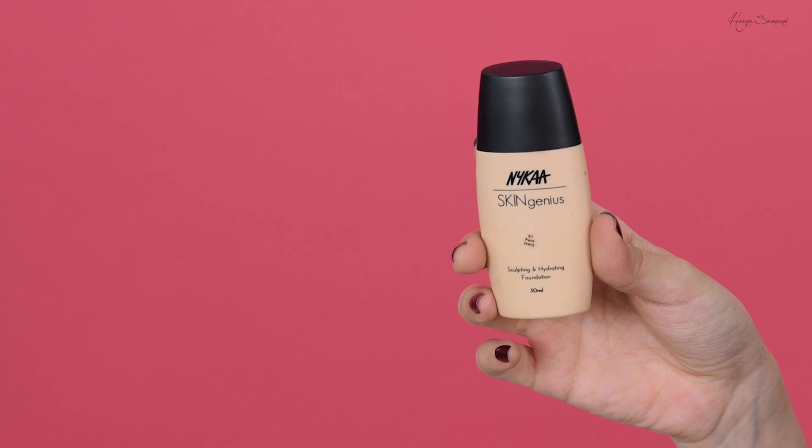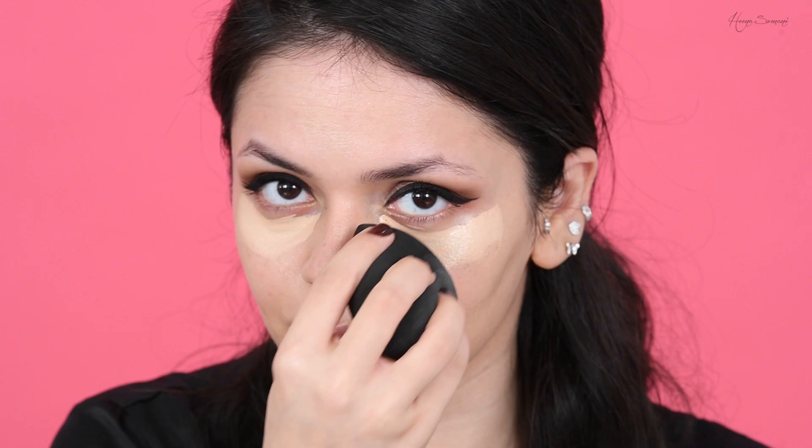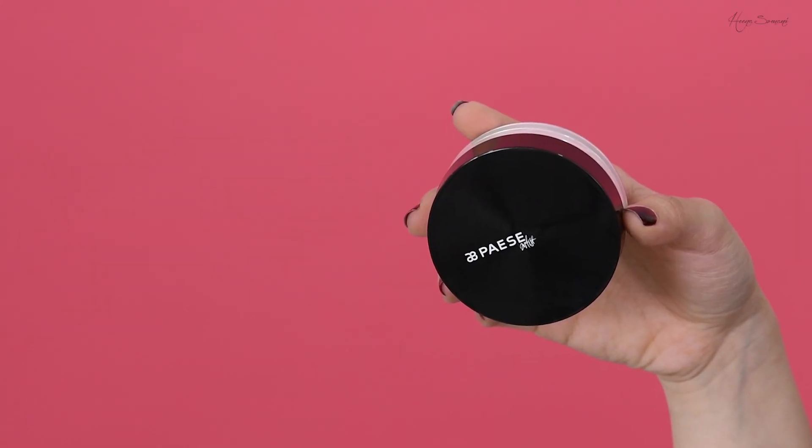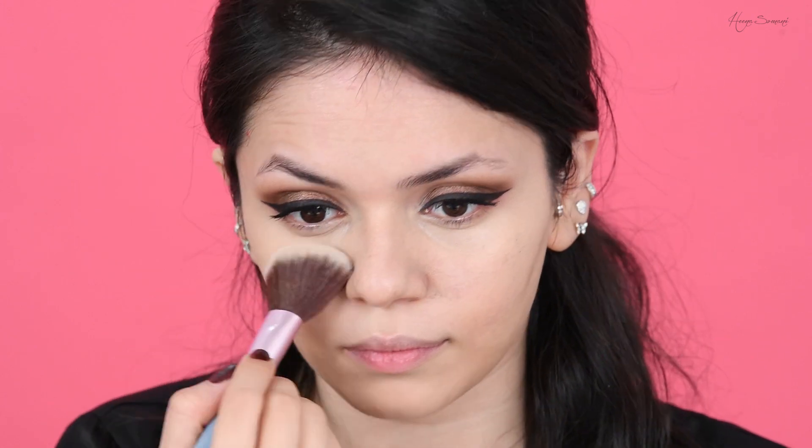For my base I'm using the Nykaa Skin Genius foundation, which gives me a smooth and really dewy finish. To conceal those dark circles under my eyes, I'm using my Fit Me concealer. After concealing, I take my pious powder and set just the under eyes — this is because I want to keep my skin really dewy and glowy.